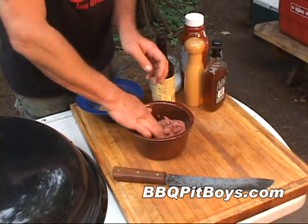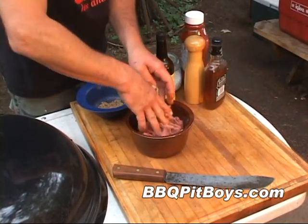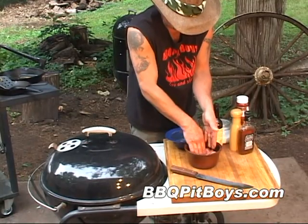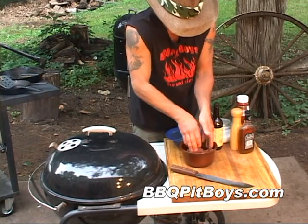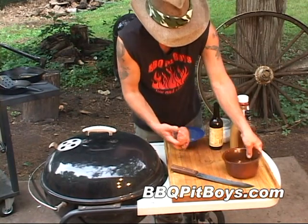All right, that's easy to do. Now you wanna mix it in real good. If you've never had one of these Tennessee whiskey burgers, then you're missin' somethin' out of your life, so you gotta check this out.